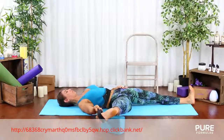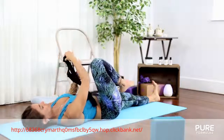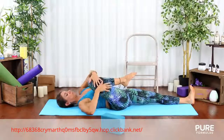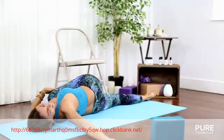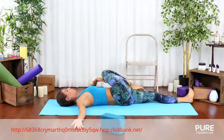Feel the opening of the lower back. Release any tension in your sacrum. After 5 breaths of inhaling, remove the belt and hug your leg again into your chest. Take another breath, inhaling, and as you exhale, bring your right knee towards the left side slowly. Don't forget to repeat the same thing on the other leg.